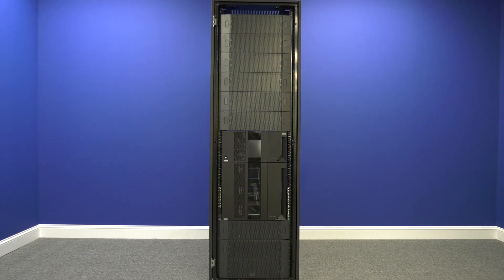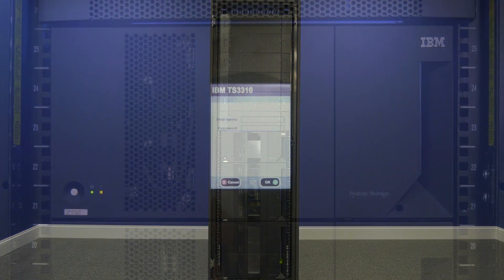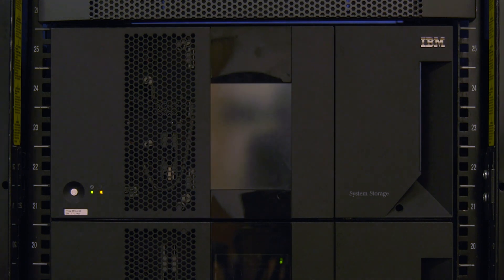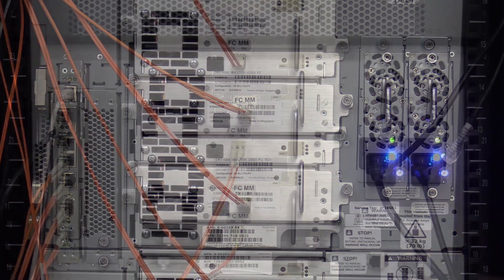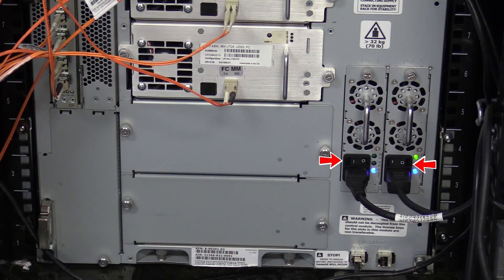If you have expansions only below your control unit, the first thing you will need to do is power off the library. Once you have gotten approval from the administrator, the downtime is ready and all tapes have been vacated from the machine. Hit the power button on the front of the library one time and wait for the library to power itself off. Once this is done, go around the back of the library and flip all the power supplies in the control unit and all expansions to the off position.